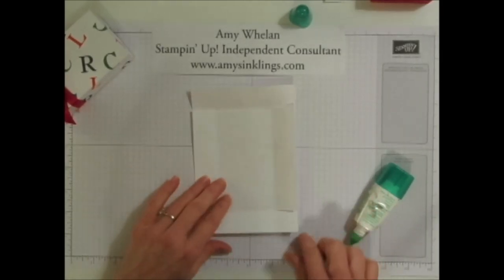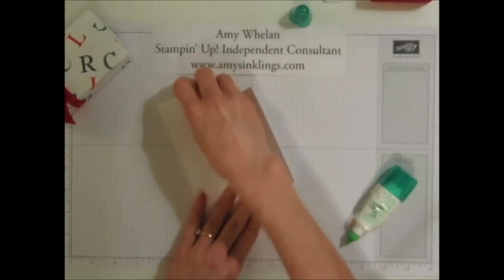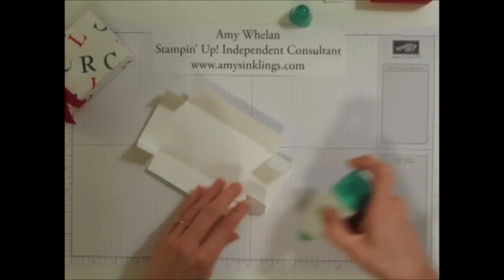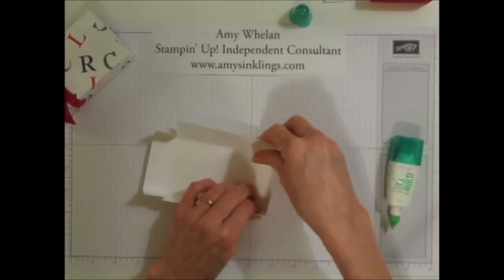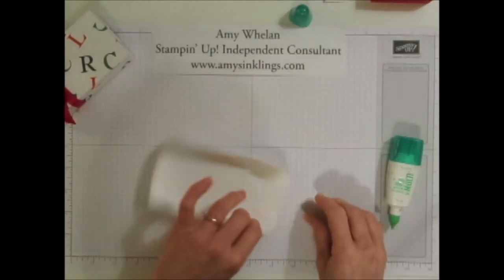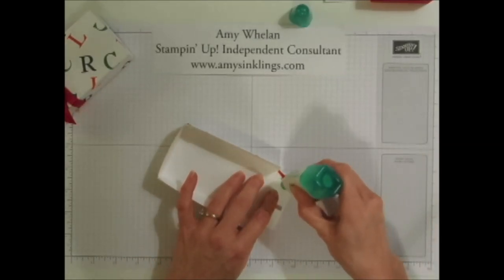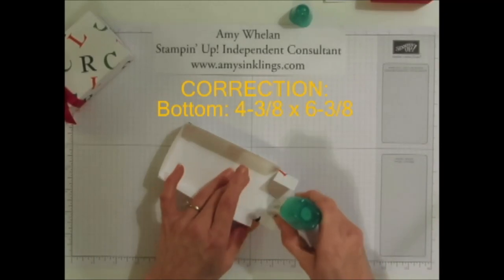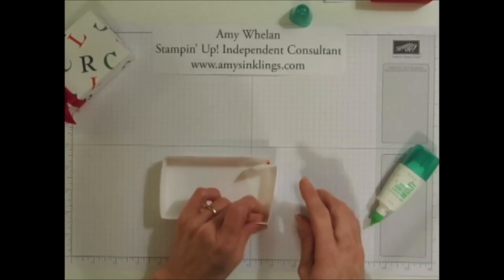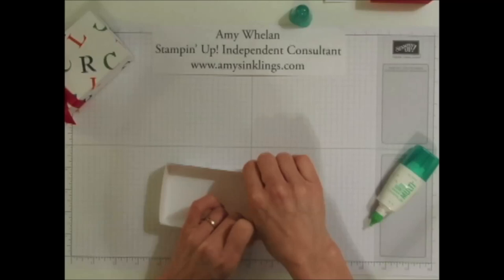Put the top upside down, fold these little tabs in, and that's where you're going to put your glue. See how easy this box is — there's really nothing to it. Again, the top measures four and a half by six and a half, and the bottom is slightly smaller at four and seven sixteenths by six and seven sixteenths. You want the bottom slightly smaller so that the top fits easily over the bottom.